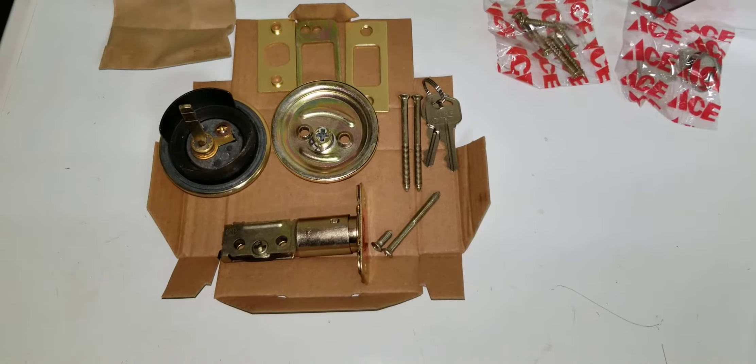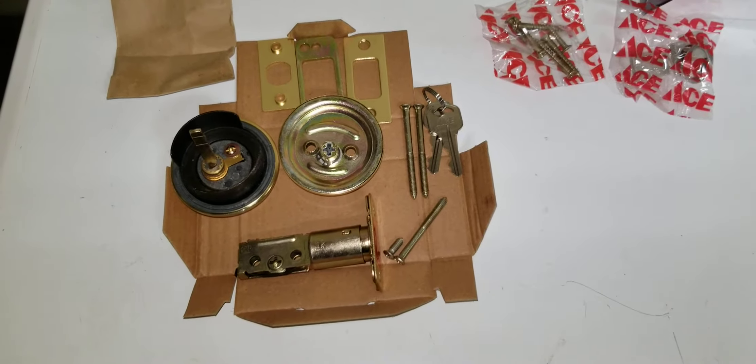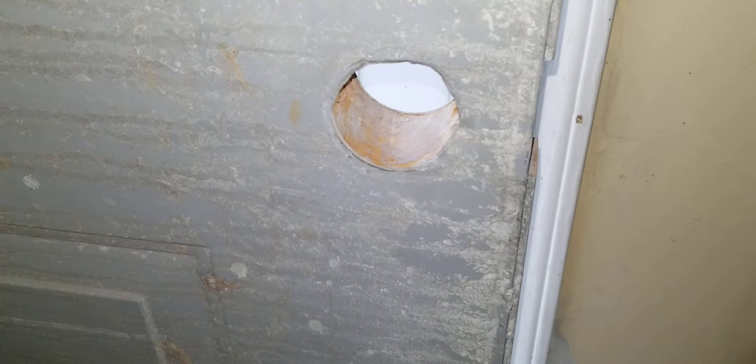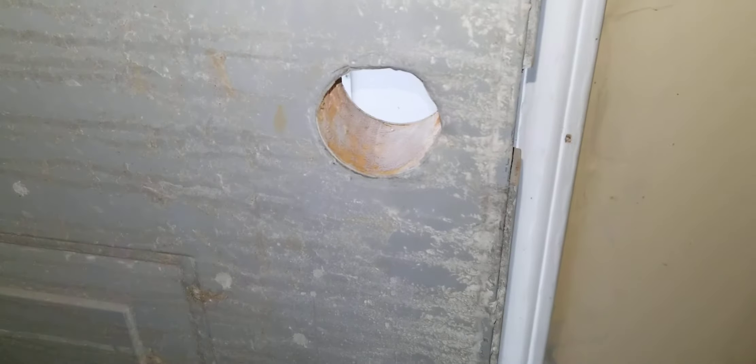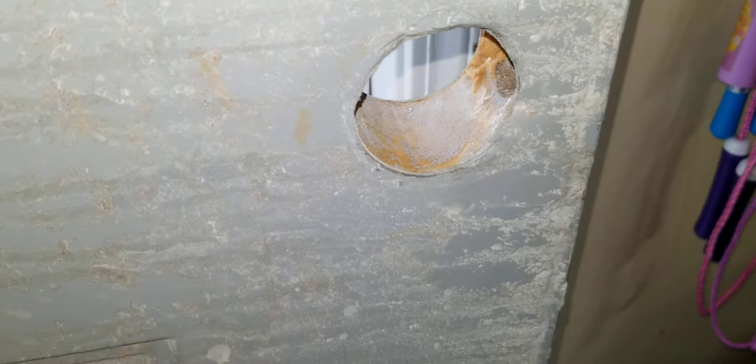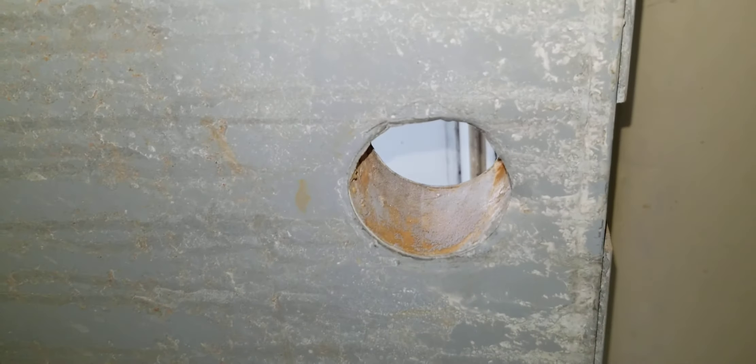So we're going to get it installed on the door and see how it looks. We'll take a look at the actual door itself too. It's just your standard pre-cut hole — solid door. It's a little dirty and I've got to paint it, but it's an exterior door so I'm not worried about it.